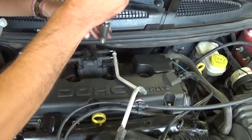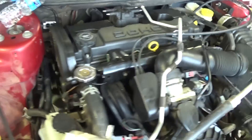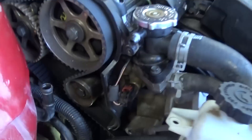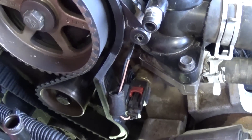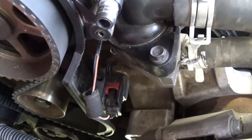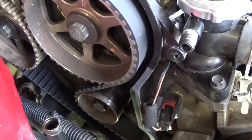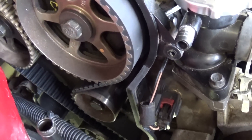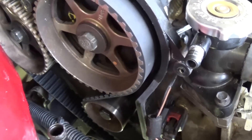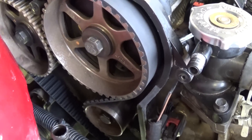With the tensioner tightened, remove all four spark plugs so you won't be building any compression. Then use a 19 millimeter socket or wrench on the crankshaft and make at least two full revolutions to make sure everything is good and you're not hitting valves. If the engine stops suddenly, do not force it — something may be wrong with the timing belt installation. Two revolutions means the engine completed one full four-cycle sequence.